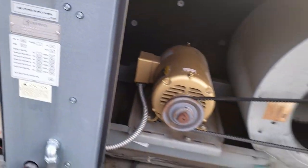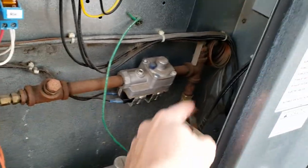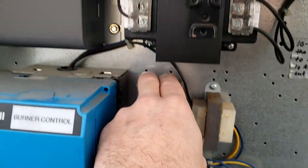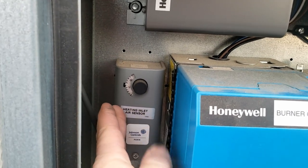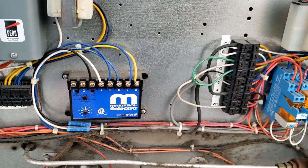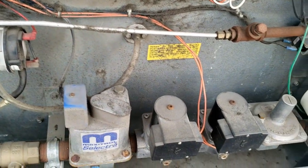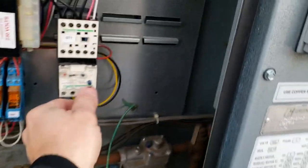There's a high limit in here in case the blower quits — right there is the high limit. This is your heating inlet air sensor; it has to reach at least the temperature it's set to before it can run. Then you've got burner safety pressure switches, a variable gas valve controller, variable gas valve, multiple regulators, and some different transformers.